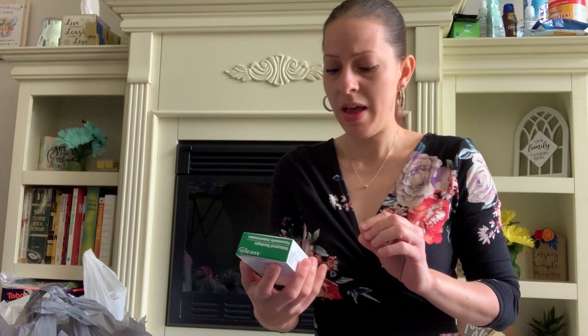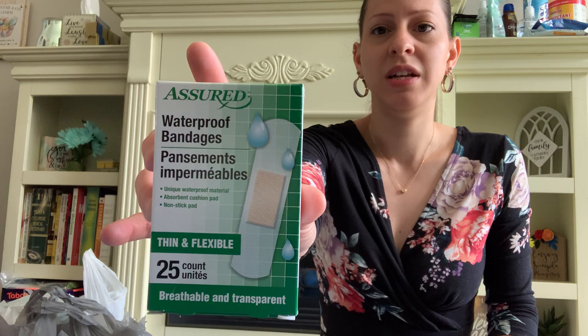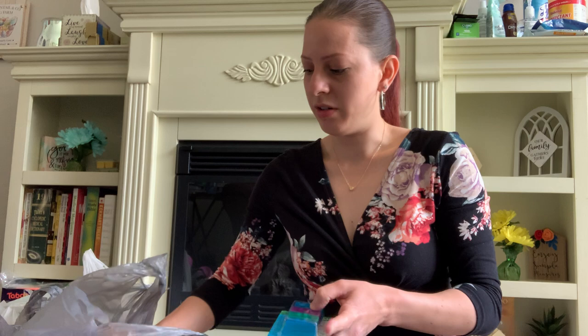They also have these waterproof bandages — thin and flexible, breathable and transparent from Assured. There are 25 of them. I thought that was pretty cool because in the summertime this could definitely come in handy. I also picked up the navy inflatable neck rest pillow. It's navy — I like the navy color. I like the gray color too, but the navy was nice.